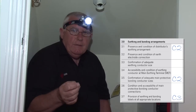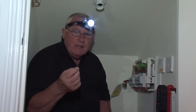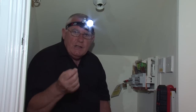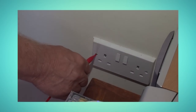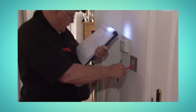Absence of an earthing and bonding label would only be a C3 condition on the report, but absence of main protective bonding, if required by the regulations, would be a C2, as would absence of an effective means of earthing. I'll point out here, Dave, that the reason absence of means of earthing is only a C2 is that it is not an immediate danger, such as an exposed live part. But don't forget that even a single C2 will result in an installation receiving an overall assessment of unsatisfactory. Tony will go around the installation to each accessible accessory, and a reading can then be taken from metallic faceplates or fixing screws. If there's no reading, Tony will identify on his sketch the item.